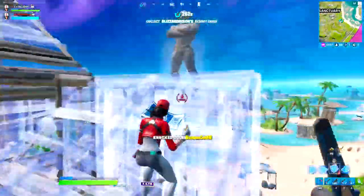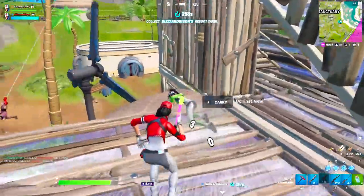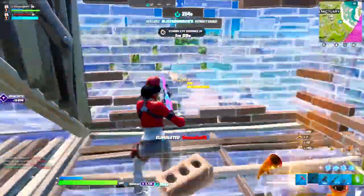Just before jumping in, I'd really appreciate it if you could drop a like on this video and subscribe for more tips and tricks content in the future. Please use code Cosmos in the Fortnite item shop because it is the absolute best way to support me.